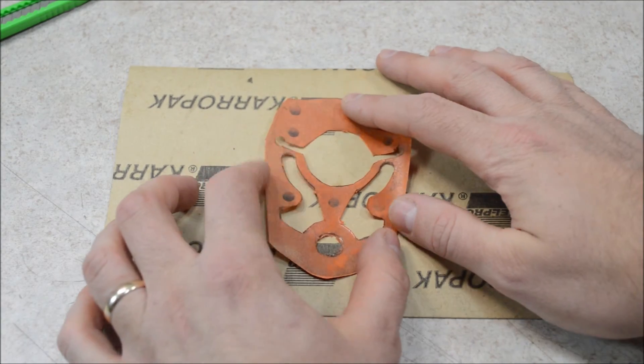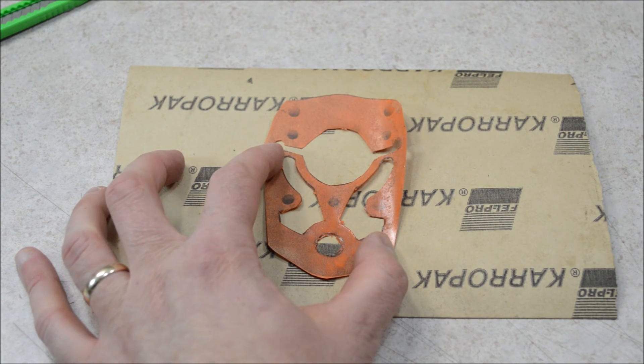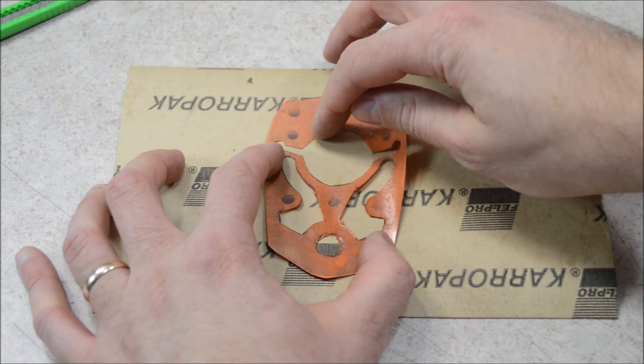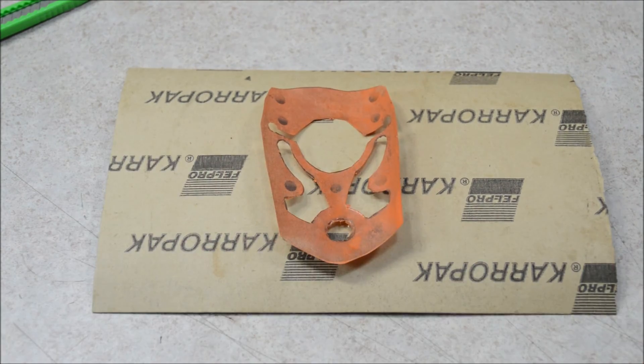The reason mine is all orange is because I laid it out on the gasket paper, then I sprayed it all down with spray paint to get the outline for the new gasket. But you don't need to do that — you can also just trace around the edges with a pen or marker. Then simply cut out your new gasket.